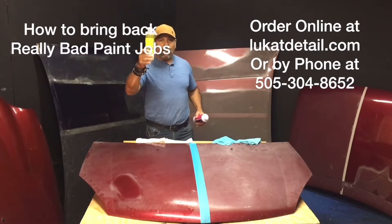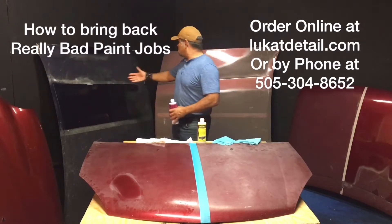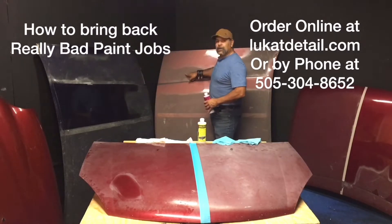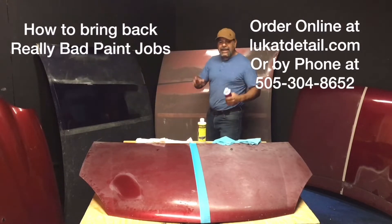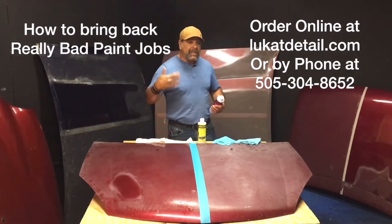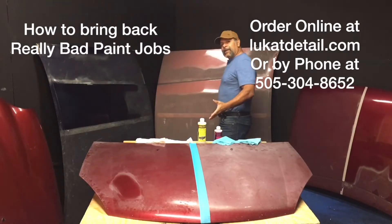Now this is not a car wax — it's actually a paint cleaning polish. It's designed to clean this up. When you see paint jobs like this behind me, this is an old clear coat. It's really oxidized, but you can clean it. The trick here is to clean. Waxing comes later. This is for salvaging horrible paint jobs.